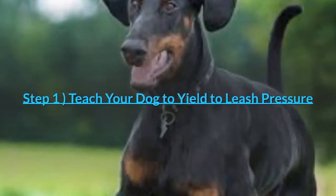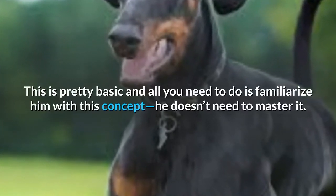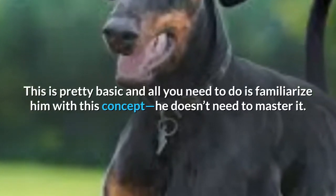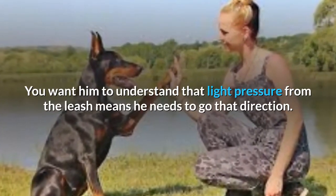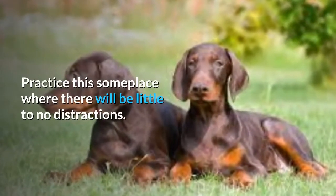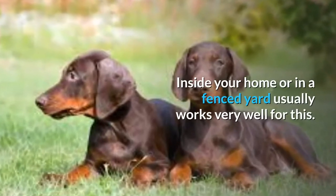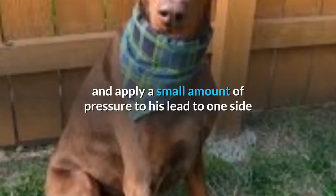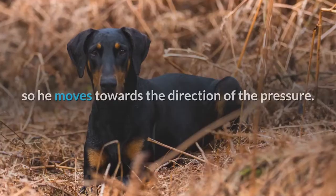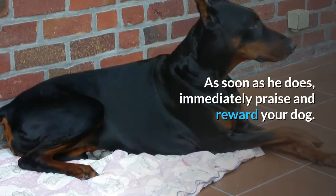Step 1: Teach your dog to yield to leash pressure. This is pretty basic and all you need to do is familiarize him with this concept — he doesn't need to master it. You want him to understand that light pressure from the leash means he needs to go that direction. Practice this someplace where there will be little to no distractions, inside your home or in a fenced yard. Start with your Doberman at your side, lower the lead until it's parallel to the ground and apply a small amount of pressure to one side so he moves towards the direction of the pressure. As soon as he does, immediately praise and reward your dog.